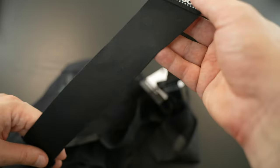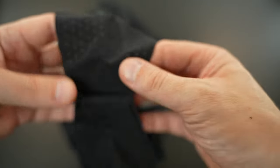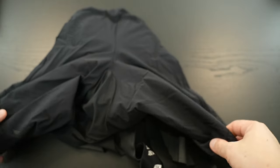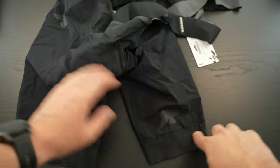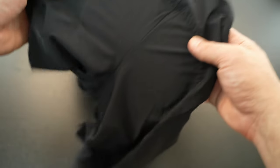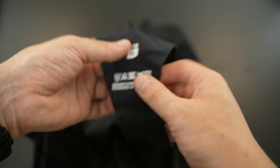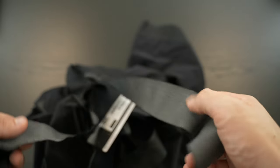You probably know the Equipe RS label already if you have any other Assos RS Equipe bib shorts or bib tights. On the back where the straps connect, you can see the air vents — there are two connectors, one in the front and one in the back. The lower leg section is really thin and lightweight material. On the front there are some applications in a gray-brownish color, and on the back there's a red detail. The inside of the straps shows the size and washing instructions.